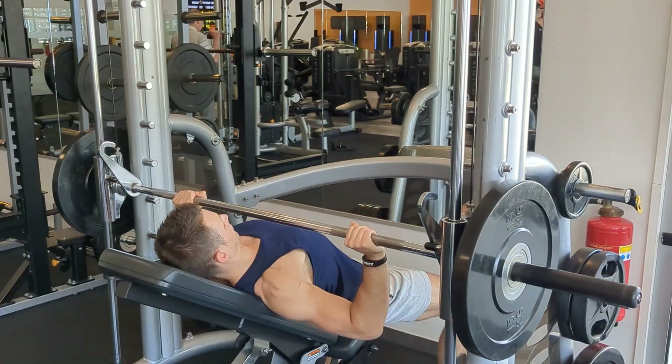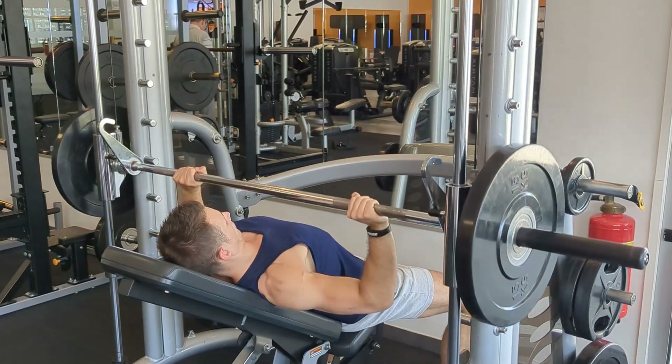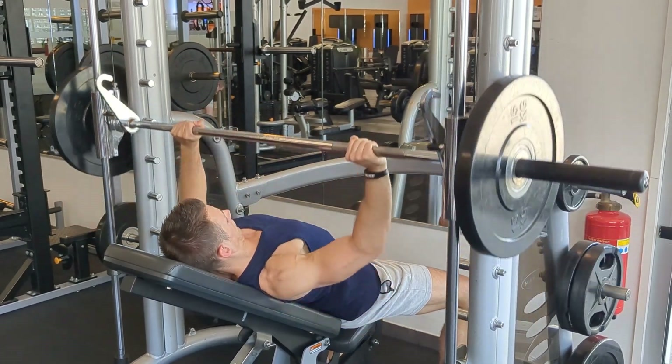If we want our muscles to increase in size and strength then we need to make sure that we are providing enough training stress for that to occur. That means you need to lift weights that are heavy enough, and you need to provide enough of that type of stress during the week — in other words, enough volume or sets per week. If you lift heavy enough and often enough with enough effort, that will provide an overload which will make your body adapt by increasing the ability to contract and recruit muscle fibers and by increasing the size of the muscle.